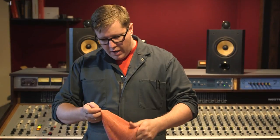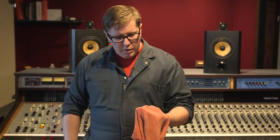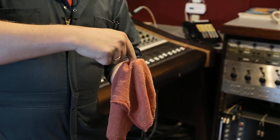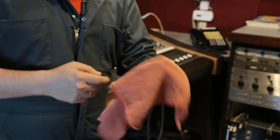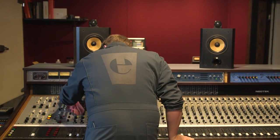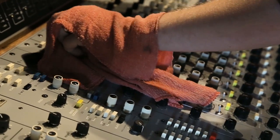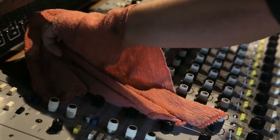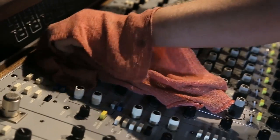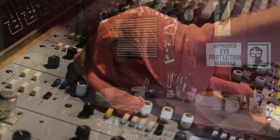Now that the rag is damp and we've added the Murphy's Oil Soap, I'm going to find that center point — and if you're not sure, just give it a smell. I tend to create kind of a cup that I can just put over the knobs and switches and things. Then I literally just try to wipe any surface that any engineer could touch during the course of a session — the sides, the tops, and if I can reach, the space between literally every switch and button on the console.